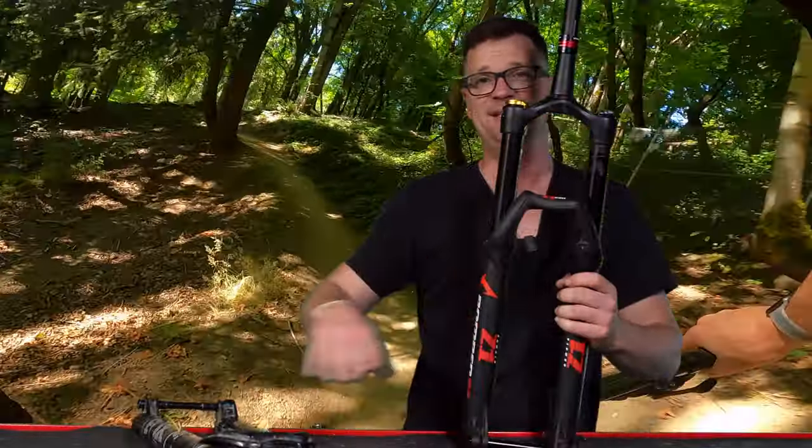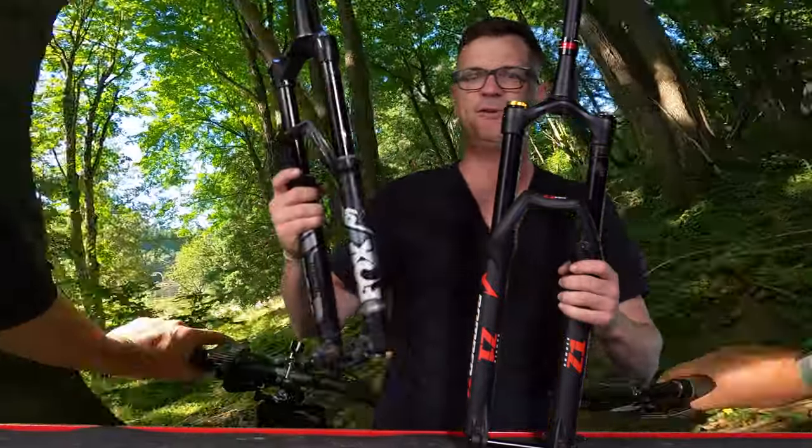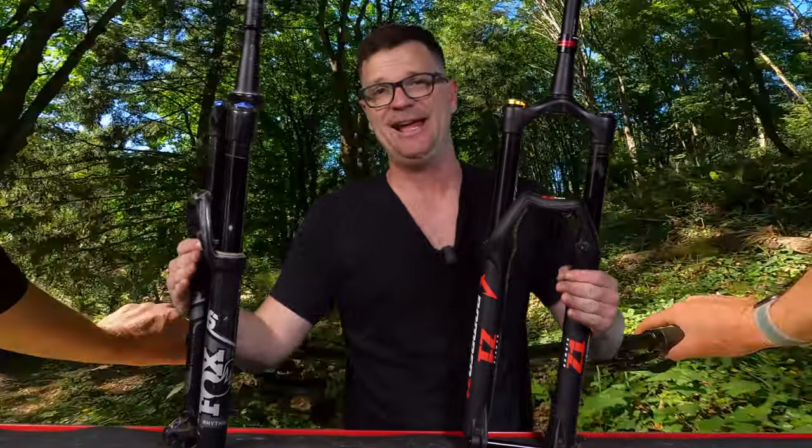The Marzocchi is five pounds eight ounces, and the Fox 36 is just about five pounds depending on how many spacers you use. So weight is really not the issue — we're only talking about eight ounces difference.